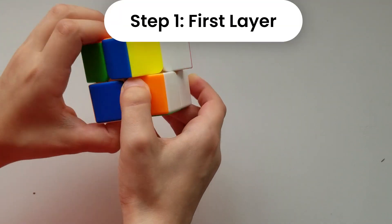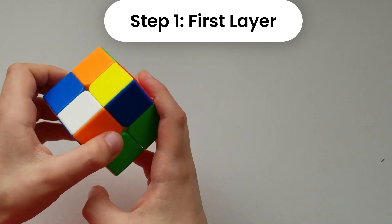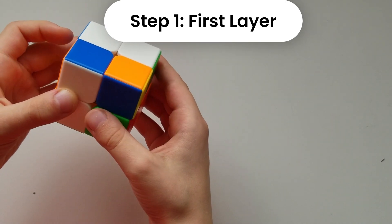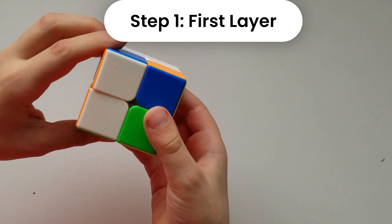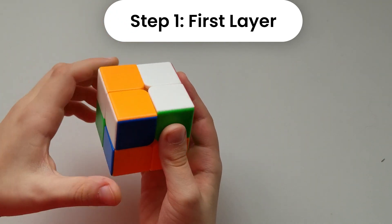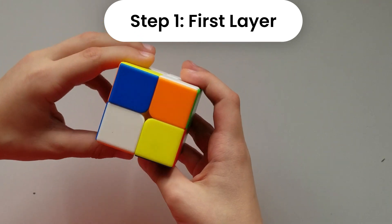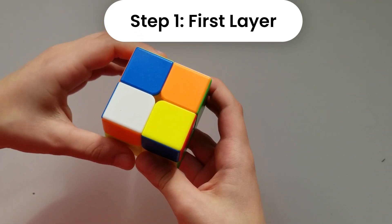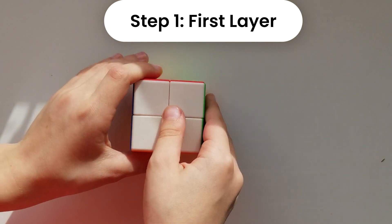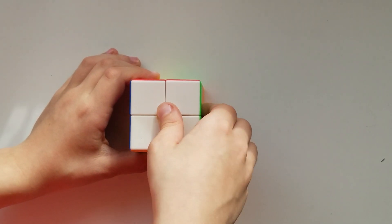When placing the last piece, you may need to do front counterclockwise — or in another case, front clockwise, which is a slower way. Here's the part where you'll need to figure out which direction: in this case we do front counterclockwise on the last one, and now we have the first layer done.